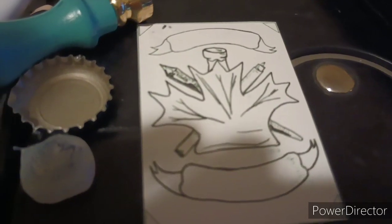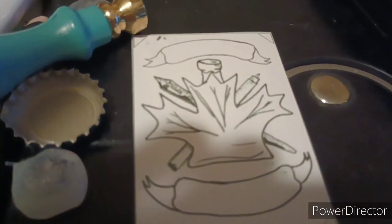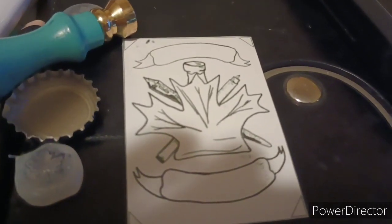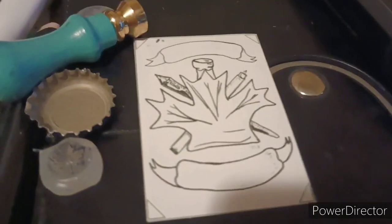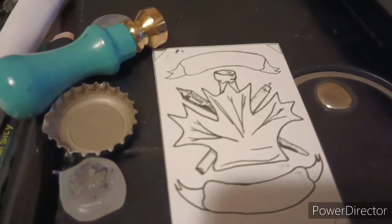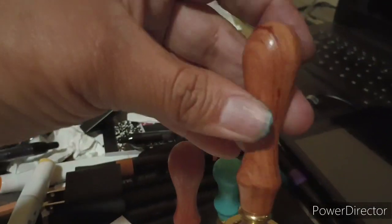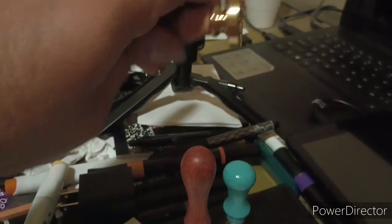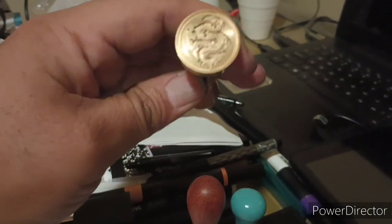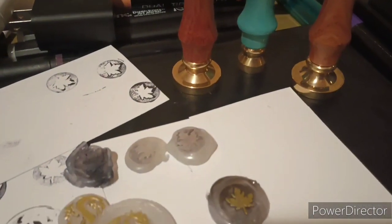If you're enjoying these maple cast videos let me know — I like making them, but if people don't enjoy them I might not make as many. Little update: I got the dragon stamp after I recorded the video. Here it is, so I get to play around with it a little bit more with the hot glue.